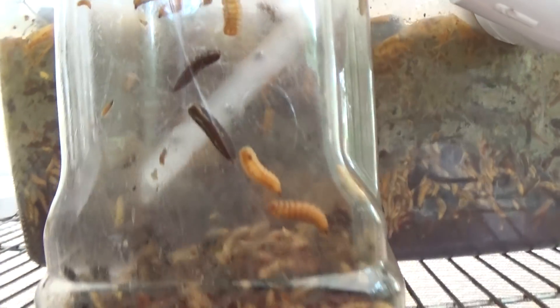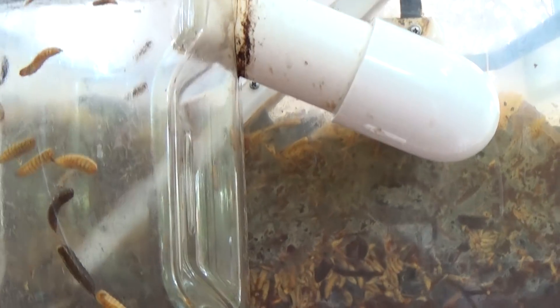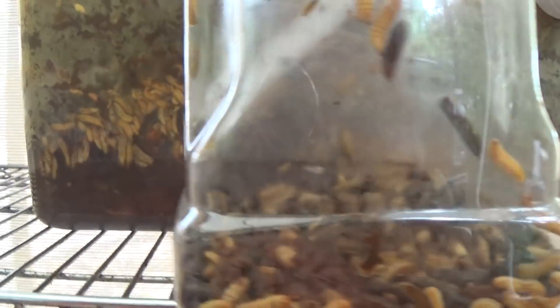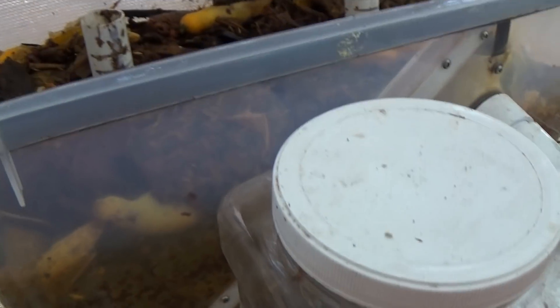As you can see, I don't have any sawdust or coir powder in my harvest container right now, but I'm going to be getting that soon. It helps the larvae settle down and begin the pupation process.